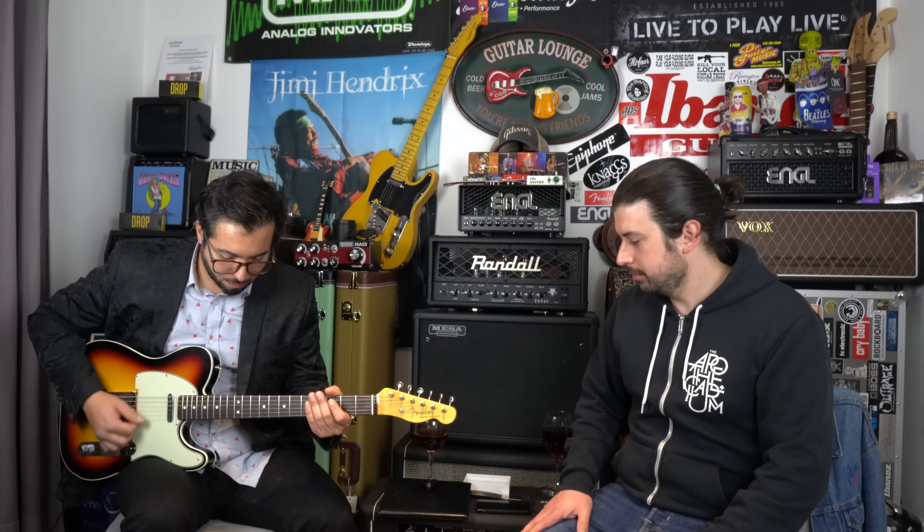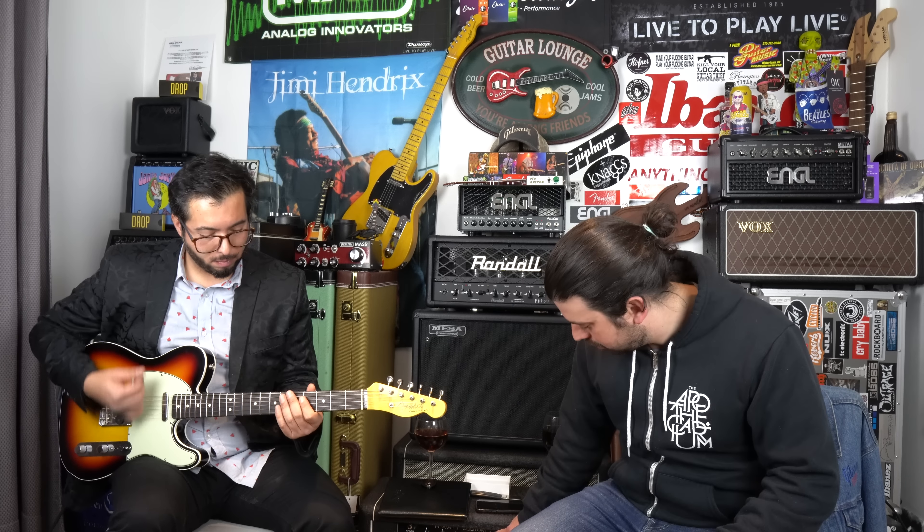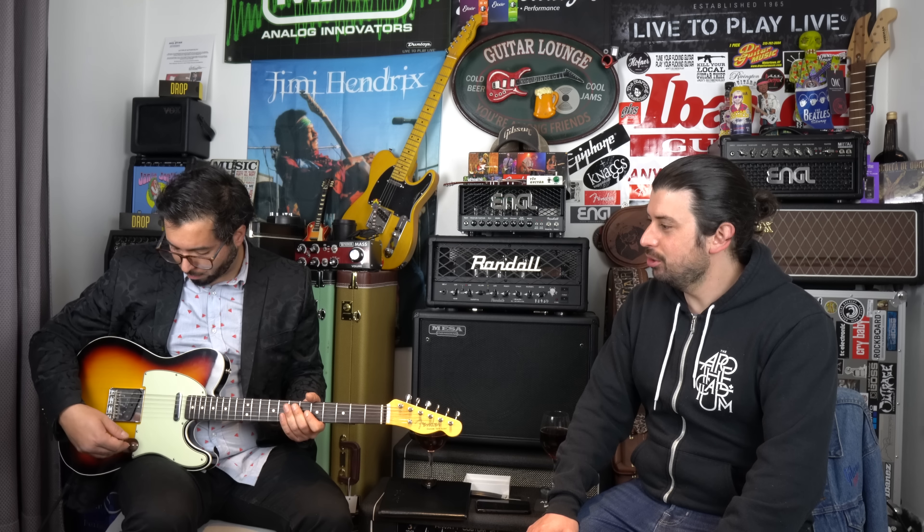La estamos probando a través del Hiwatt Custom 20, el Hiwatt que suena como Hiwatt — por eso muchos lo odian, pero algunos lo amamos. Cápsula del cuello primero, limpio. [demo] Suena bien rica. Suena mortal.